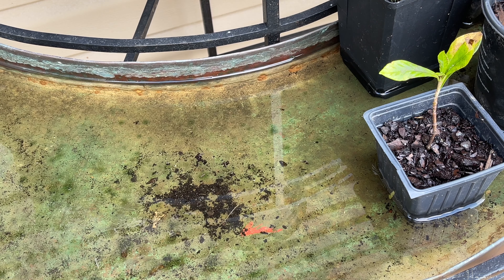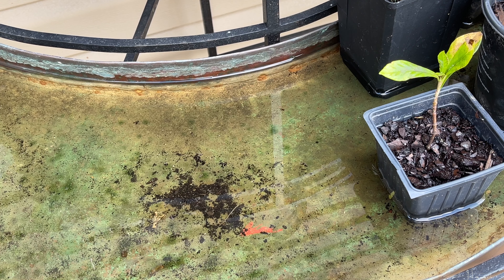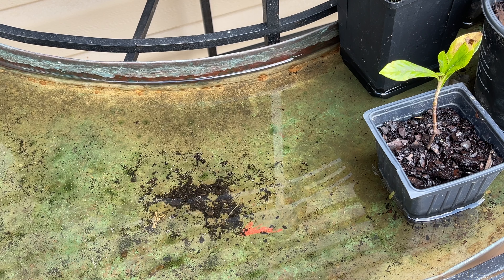Looking at this tray, you have all this stagnant water, but you don't see any mosquitoes — even though mosquitoes love to breed in stagnant water. I've had this for a few weeks; I got it at a secondhand store, and it wasn't cheap even there. I've only seen one mosquito larva in here, and that's probably because it didn't die yet.